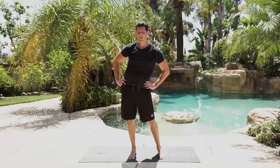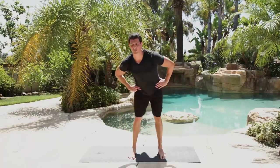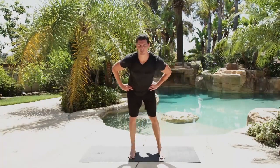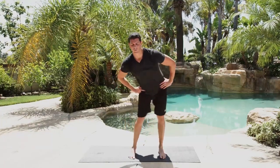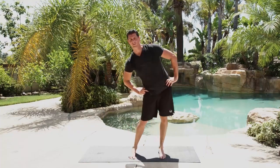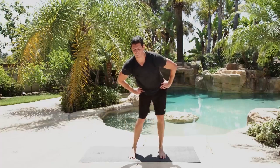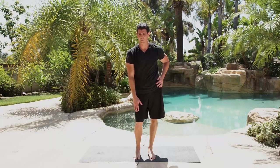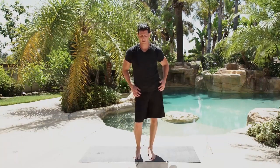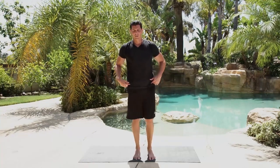Hands on your hips — make a big circle. You can see my shoulders are staying directly over my heels. If they're moving around a lot more, then you're missing the point of the drill, which is to hit the joints with a variety of movements. Feet a little bit closer together — rock into one joint, bend the opposite knee, and rock back and forth. You should feel your bone rocking within your hip socket.